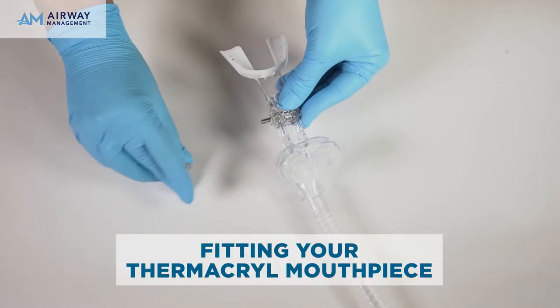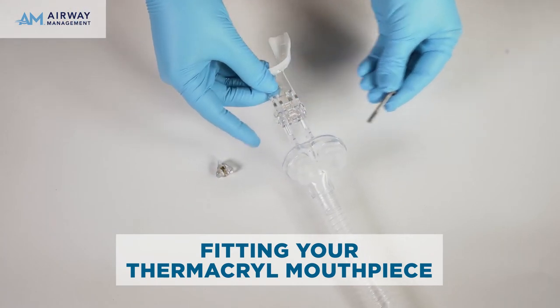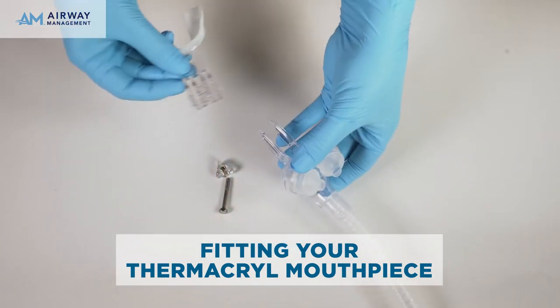Begin by loosening the nut and remove the mouthpiece. Put the nut and bolt in a safe place. Place the mouthpiece in your mouth and bite down gently. You should find that your upper teeth fit within the flat surface of the mouthpiece. If not, you will need to widen or narrow the mouthpiece after heating.